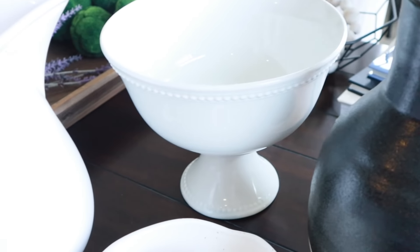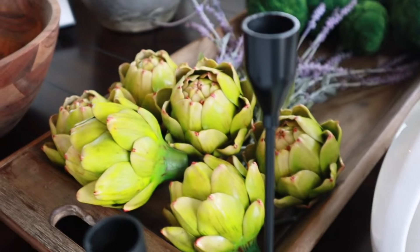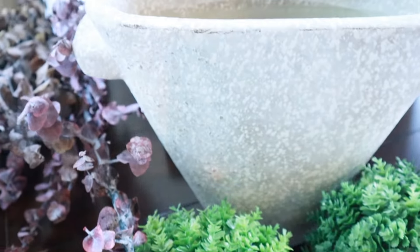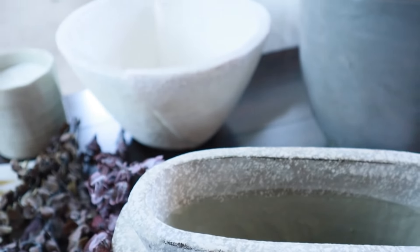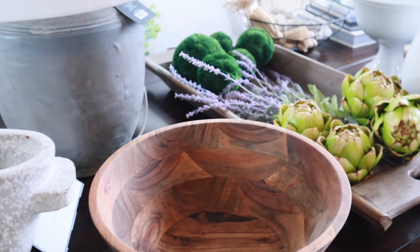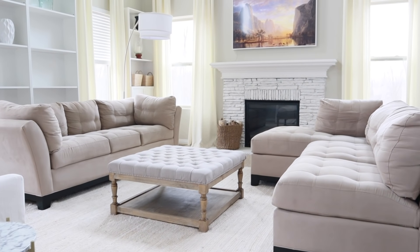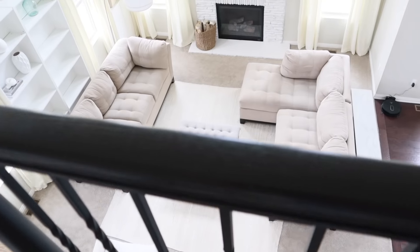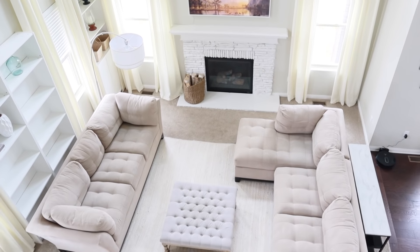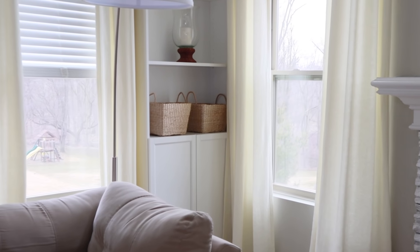Most of the decor I'll be using today are items I already own. I did make a couple newer purchases from Target that I absolutely fell in love with and they were a really good value. I am on the frugal side so I don't like spending a lot of money on decor. I definitely shop my own home before buying anything new and I recommend you do the same. It's amazing how creative we can get, and I love when I pull something out of storage and it feels like a brand new decor piece again.